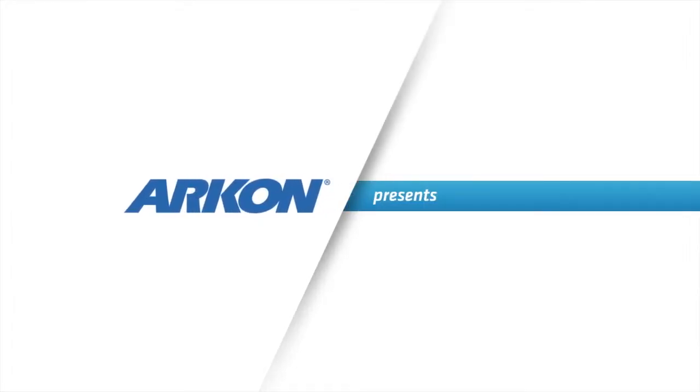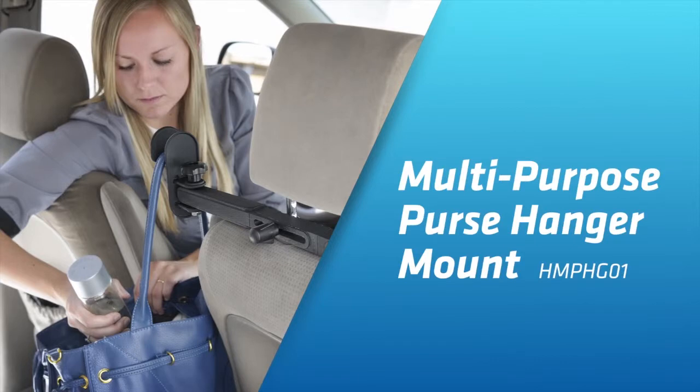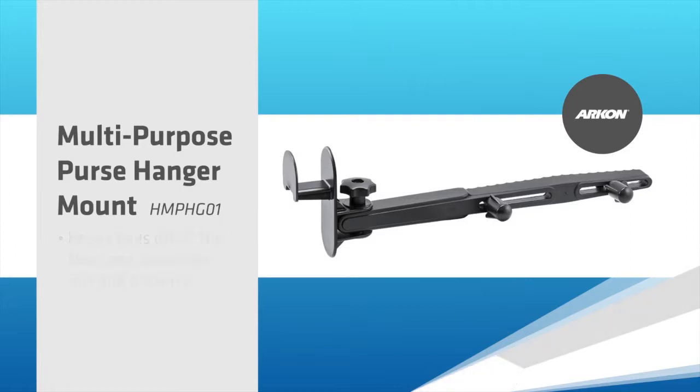Introducing Arkon's Multi-Purpose Purse Hanger Mount. This handy car seat hanger keeps purses and other bags upright and off of the floor of your car. Use the purse hanger mount with all top-handled bags.